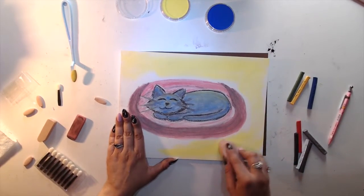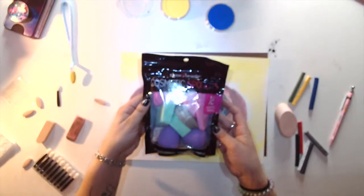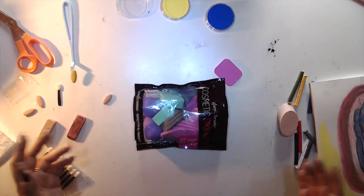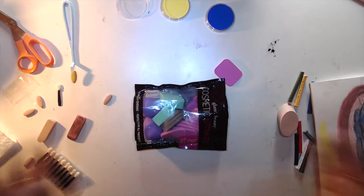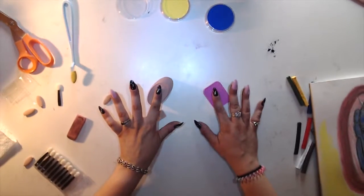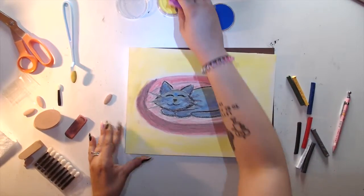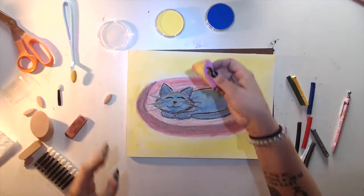Hold on — this is a pack of makeup sponges I bought from Five Below. These are knock-off beauty blenders. I've tried all different kinds and I haven't noticed a big difference. Let's feel — oh, they feel very similar. Yep, it's the same. This is totally fine, but the pan pastel people specifically say they want you to use their soft tools — that's how they try to get more money out of you.